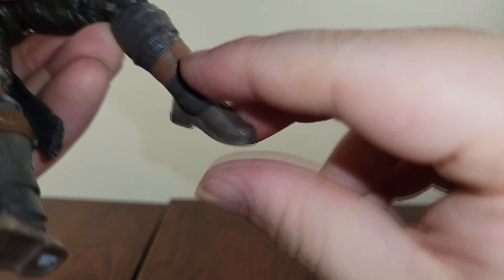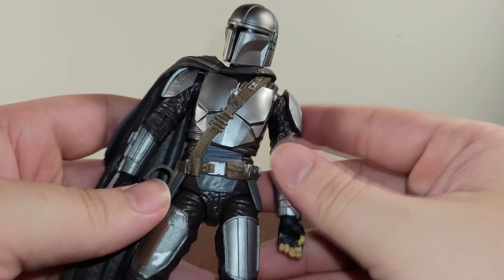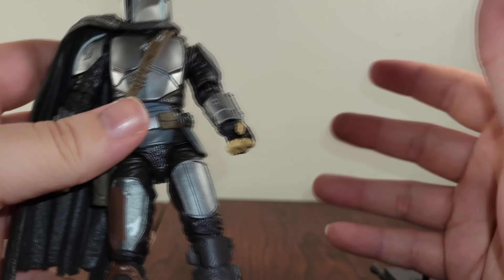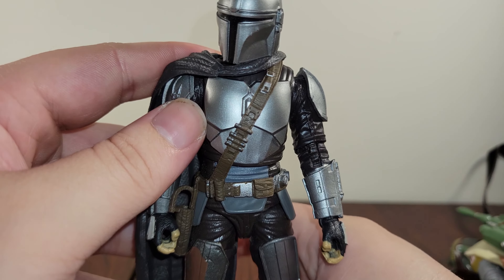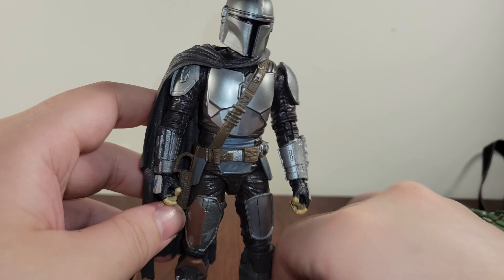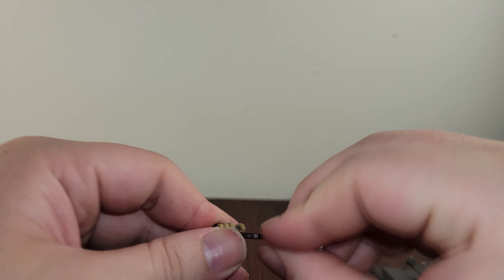There's an ankle pivot — his foot goes out that much and kicks up that much. Overall, poseability-wise, I wish they would do double-jointed elbows on a lot of their figures. I honestly don't understand why they don't — their Marvel Legends have them most of the time, and there are even a couple of Star Wars Black figures that have them. But for the most part, he's still a pretty flexible figure even without that. So hats off to Hasbro for their design choices — I think he looks really cool.